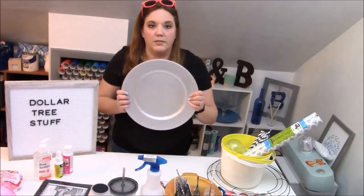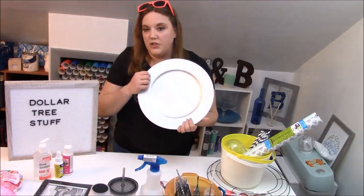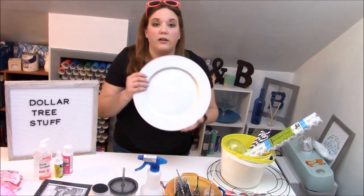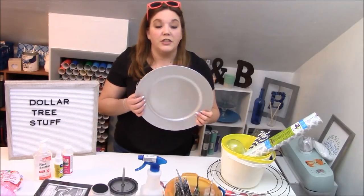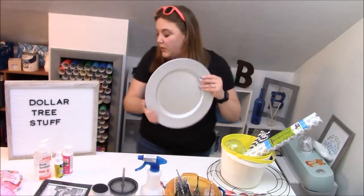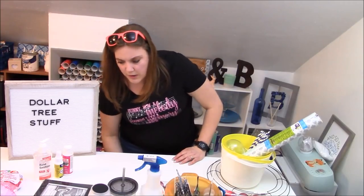Charger plates are awesome — these are so much fun to do. If you decorate this, be aware these are for decoration use only, they're not food safe and it even says it on the back. You can easily decorate them and then either place a clear plate over the top or just put them on your wall, or add a little string to the back and hang them on your front door. They come in a ton of colors — that's an awesome product that you can do so much with.